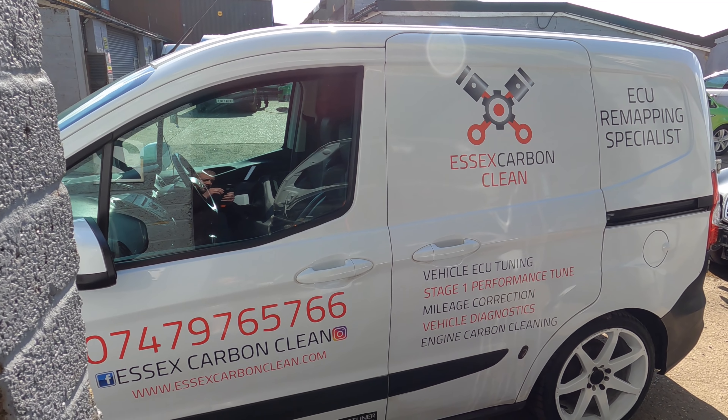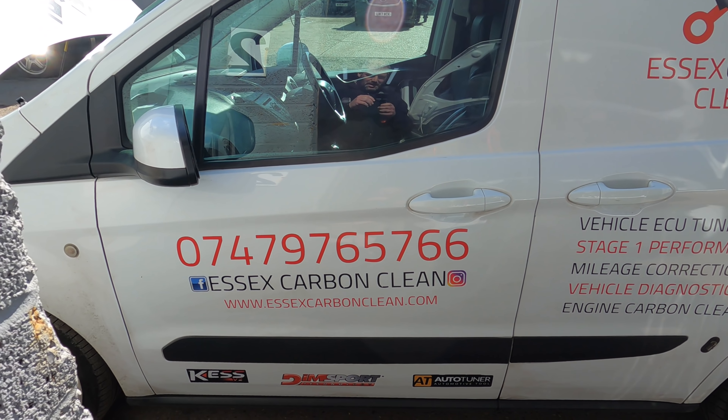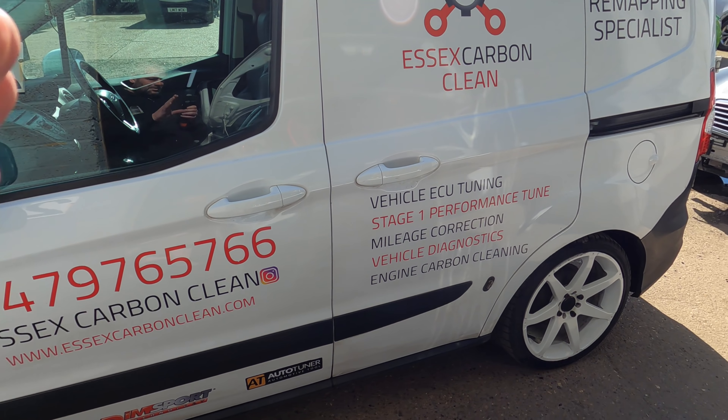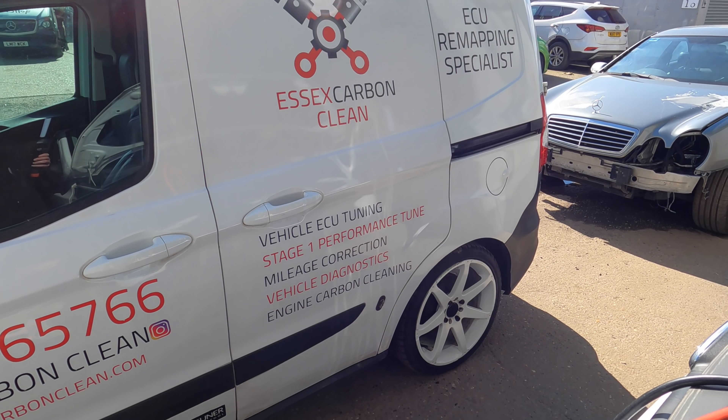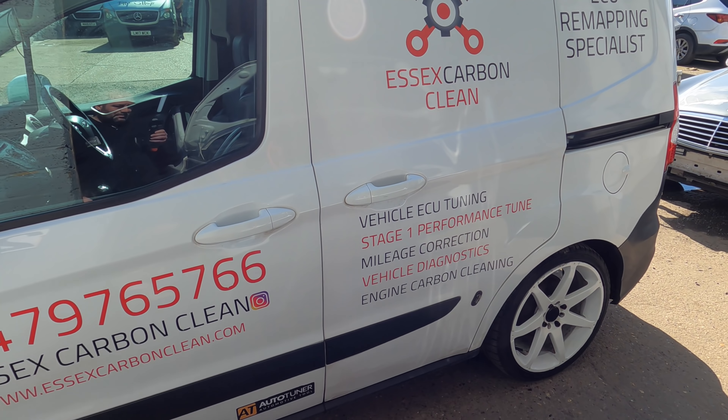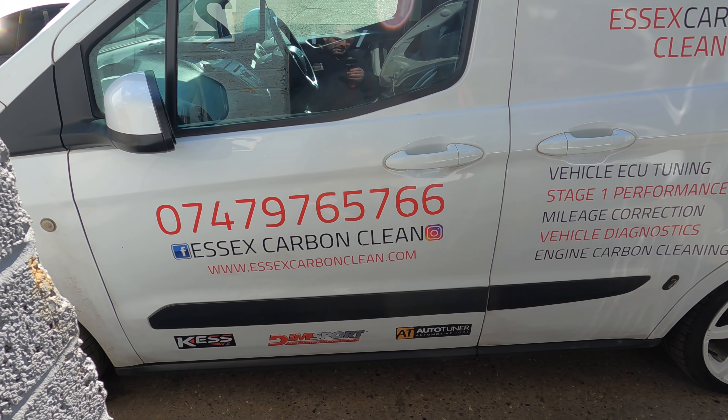I'll go and test it out a bit later on, but we've got other things to do. Stage one remap complete. If you're in Essex or around Essex and you need a carbon clean, a remap, mileage correction, or diagnostics - he does it all. I fully trust him, he's done all of our vehicles for a long time. Well worth looking up - essexcarbonclean.com. Give him a shout, really nice guy.